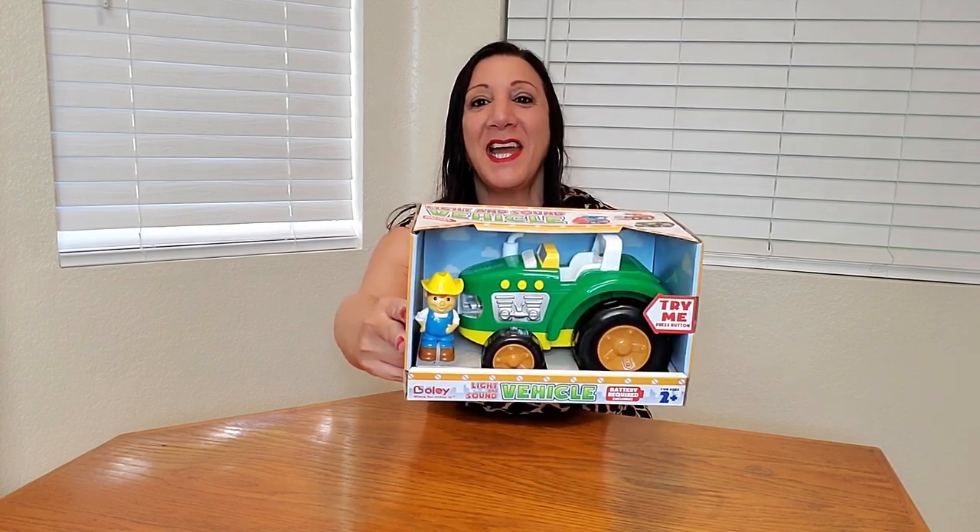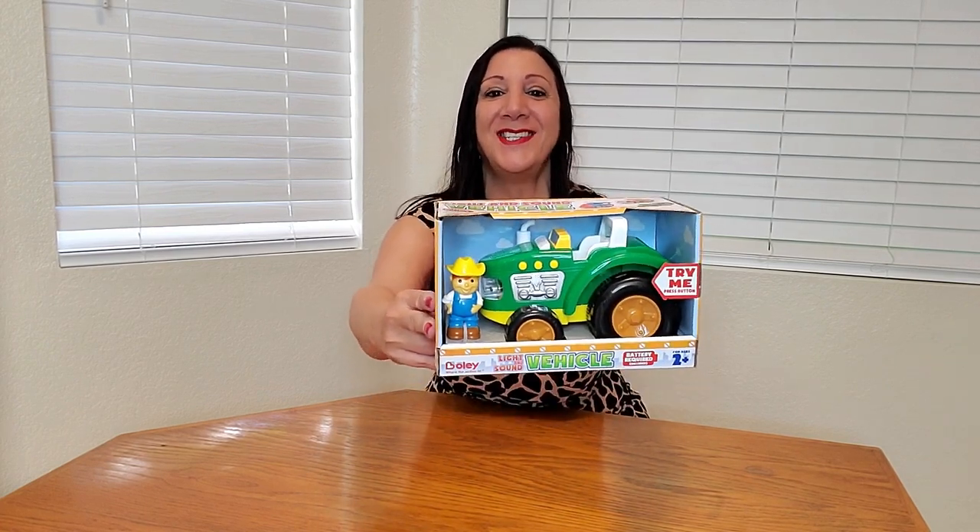This is the Bully Green Farm Tractor and it also makes sounds too. How cool is this? This is a two-piece set. You get Farmer John and this tractor, and batteries are also included — I love when they do that.